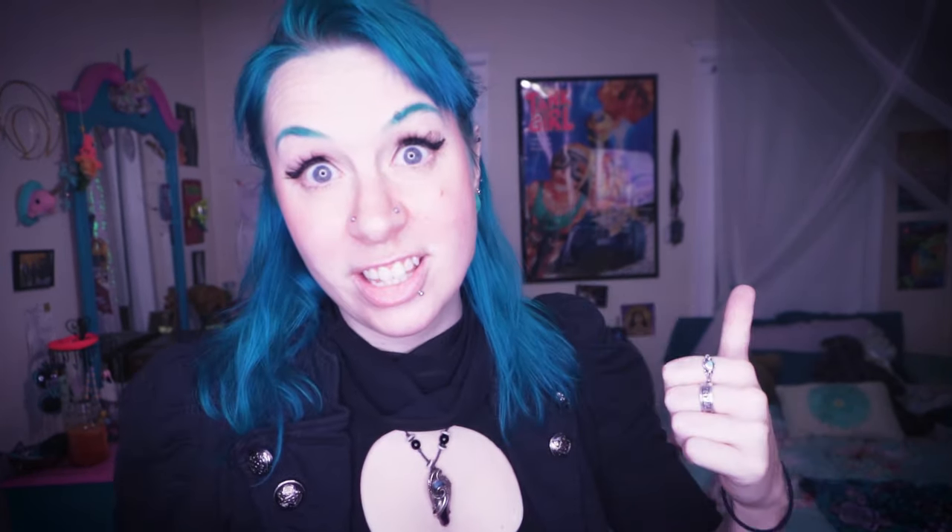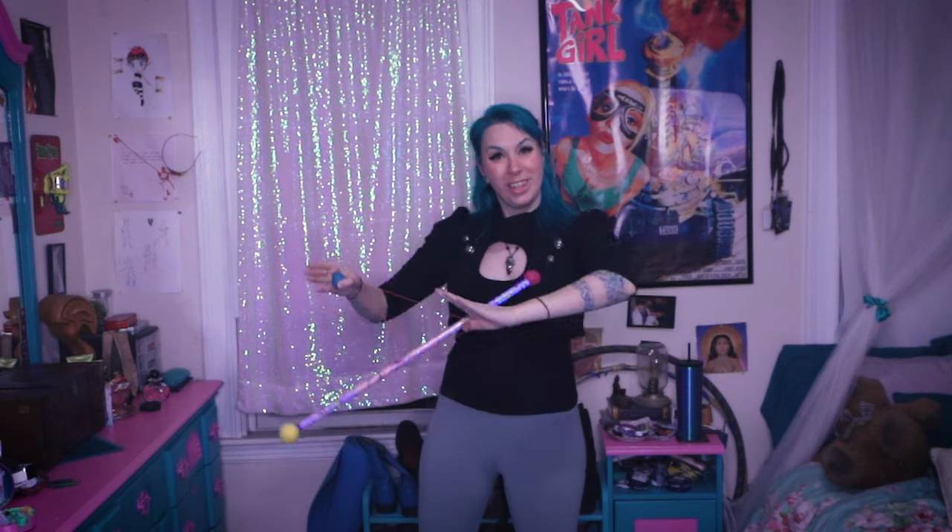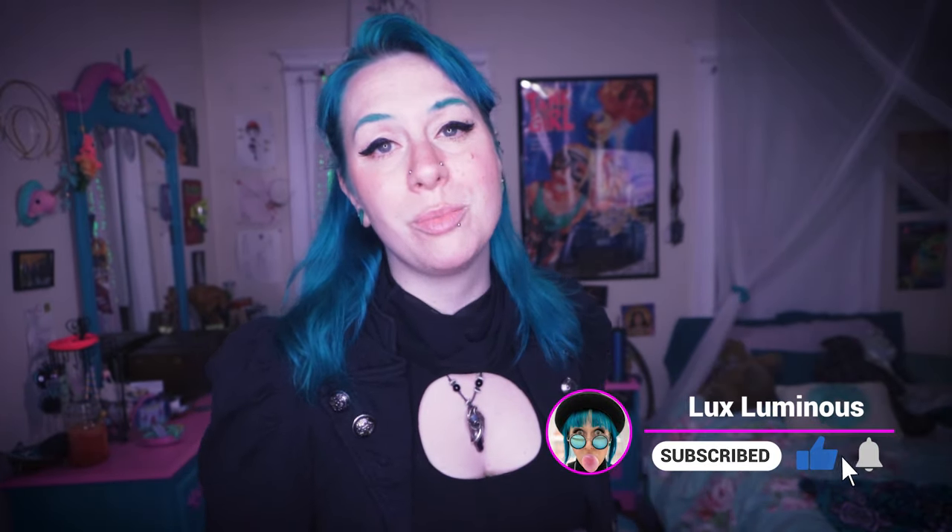You guys want to learn something? Because I got a good trick for you this week. My name is Lux Luminous and welcome back to the channel. Today we're going to be learning a really awesome trick called a split string isolation. But before we jump into things, make sure to subscribe to this channel, give this video a like, leave me a comment, and don't forget to hit those notification bells so you get notified when I post new content.